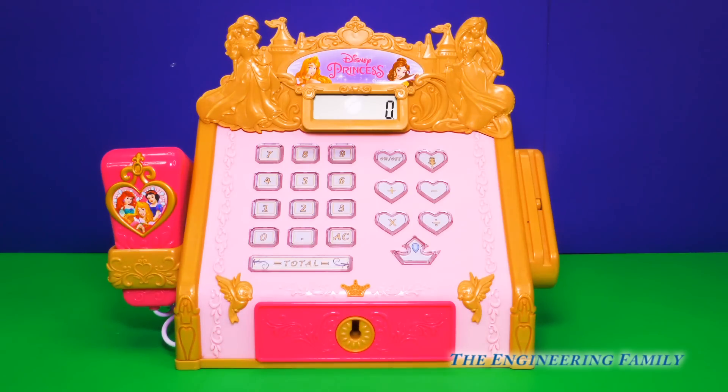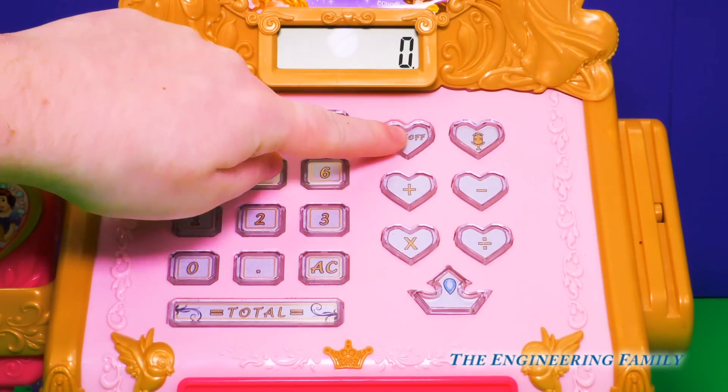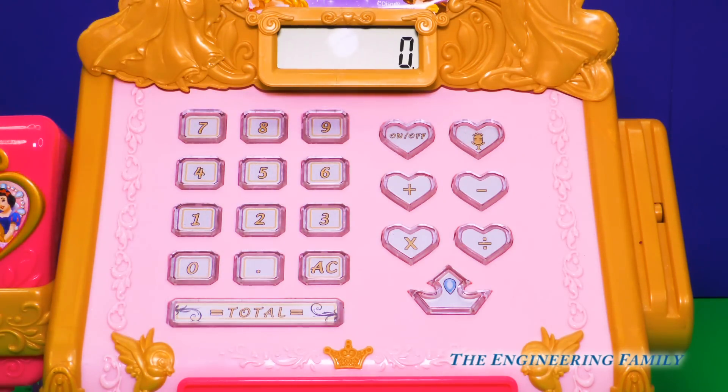Okay, our new Disney Princess Royal Boutique Cash Register is out of the box. Let's take a closer look to see how it works. First, we have to turn it on. Perfect, and you know it's on because you can see the screen light up. Wow, that's so cool.